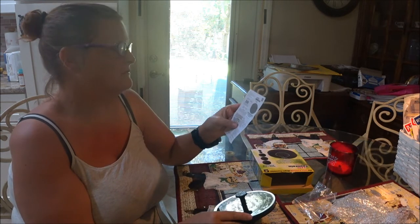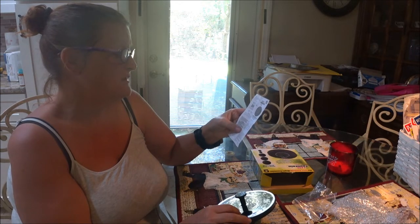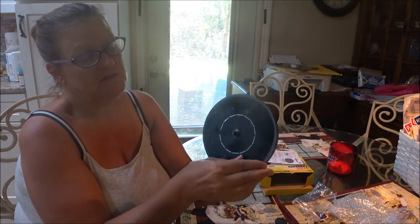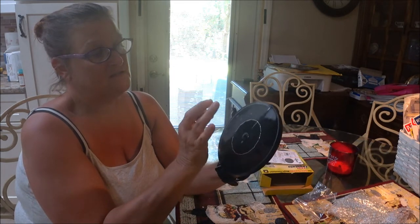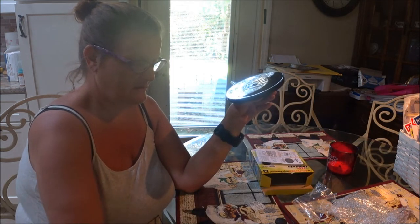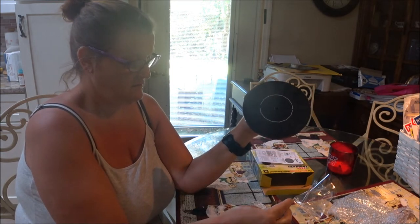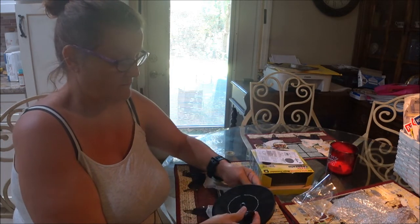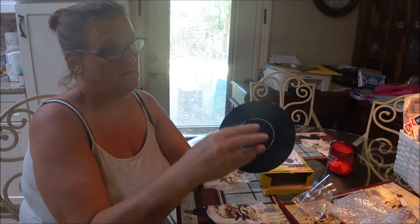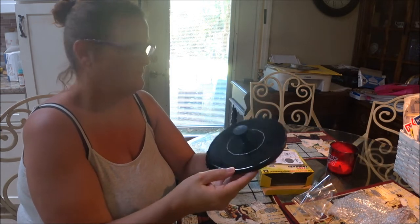Does it say to peel this stuff off? Yes — before using, remove the protective film from the solar panel. So we want to take this off. That's your protective film. There we go, we don't need that anymore. Put the nozzle back on — it stays on there somewhat; you kind of have to push down on it a little bit to get what you want.